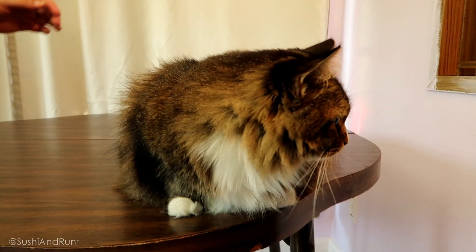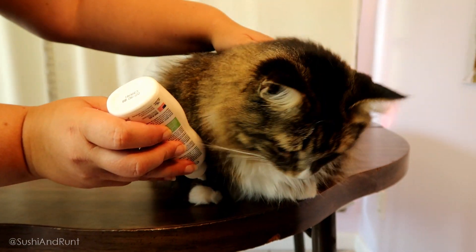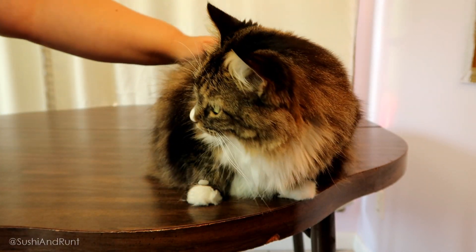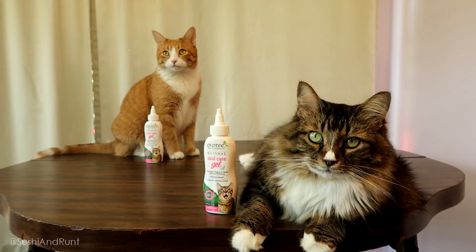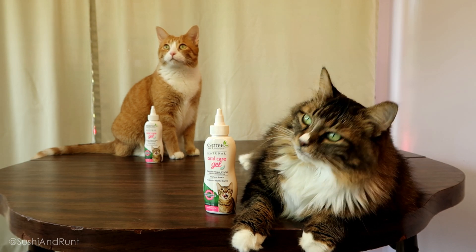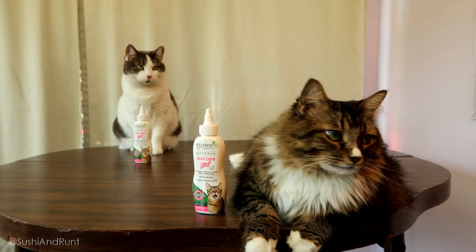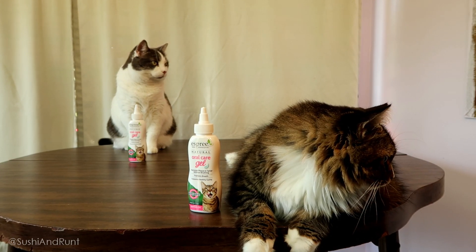So we had to test this. This oral gel is super easy to use — you can put it on your cat's paw and let them lick it off. No struggle and no scratches. We did notice that the more we used it, the more Runt seemed to like it. We also used it on our three other cats, but we specifically focused on Runt and logged how her dental health progressed over this period of time.